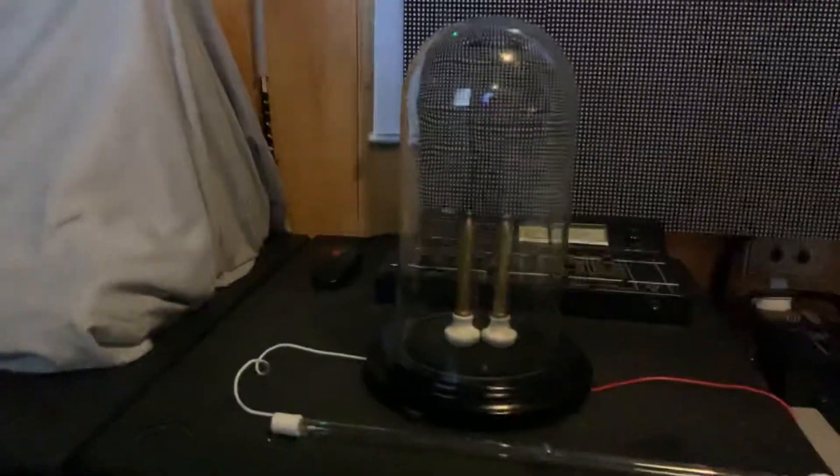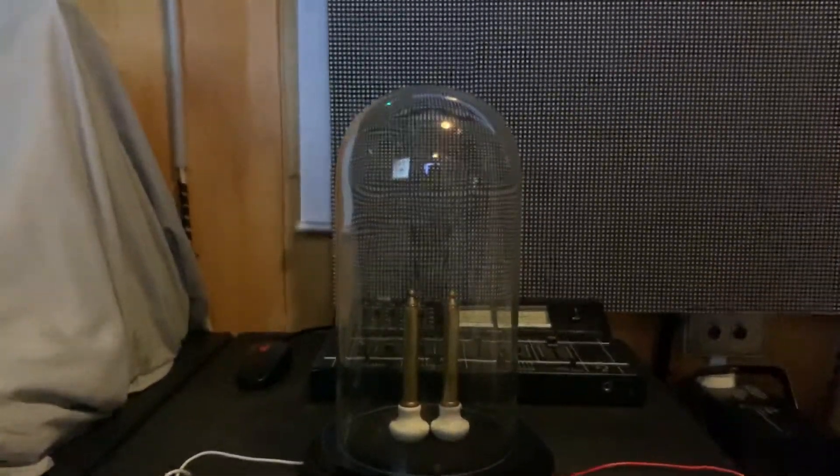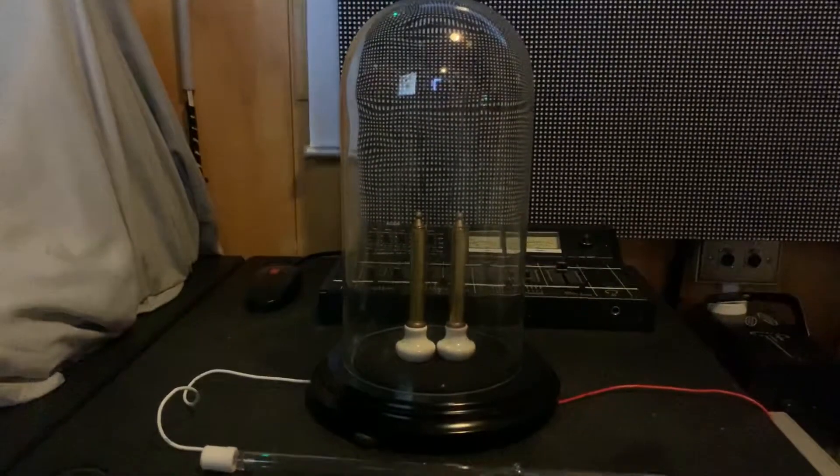When I was younger I did mess around with microwave oven transformers quite a bit, but they are not current limited and they produce a whole lot of current, and they can be really quite dangerous.